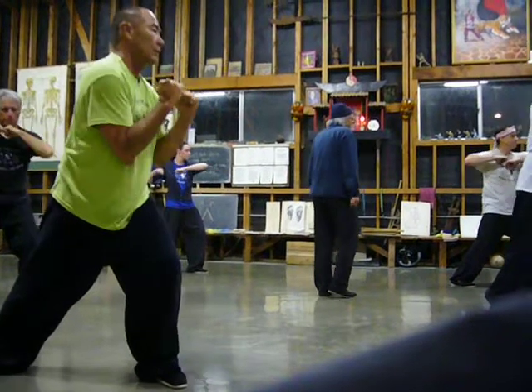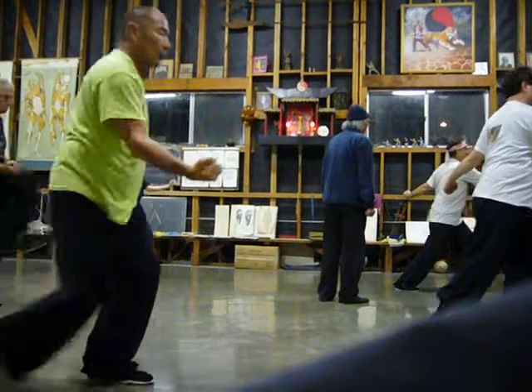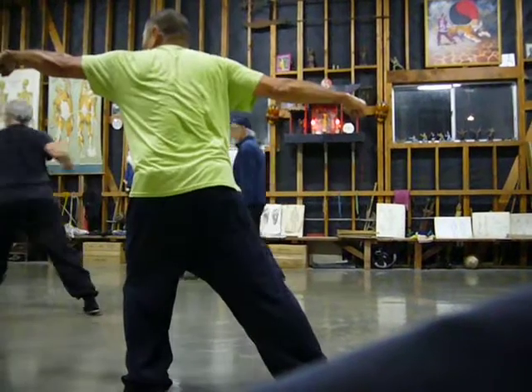Roll the elbow, drop the hand, punch, roll the front hand, kick, take it out. Now number three, same thing, both stance, punch to the front and the back.